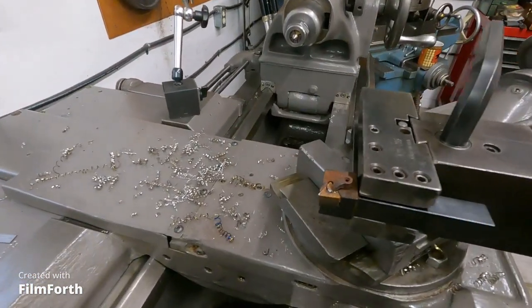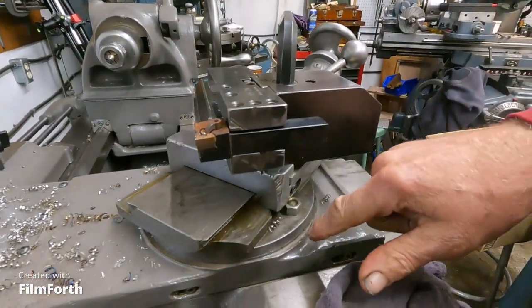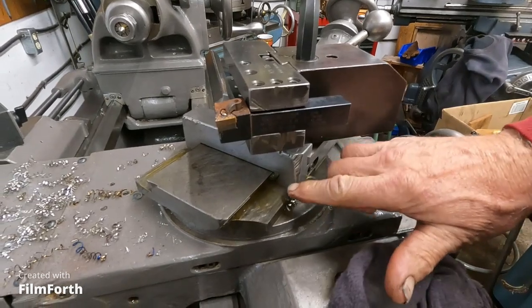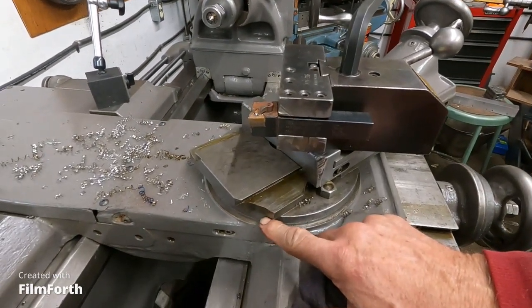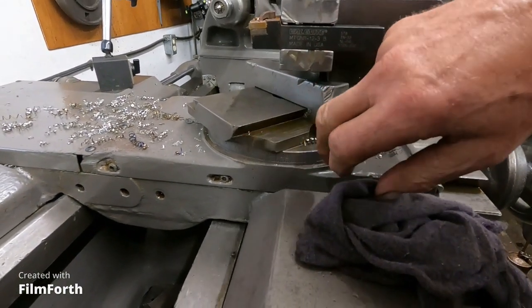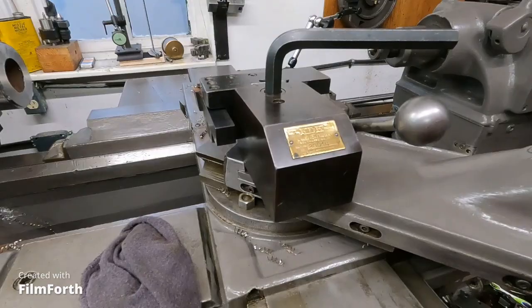This Axelson actually gets oil to the top slide — I don't think I've had a lathe that did that. You would think the Monarch 10EE would do that, but it doesn't. There are little holes in a groove that allow oil to come up and oil the top slide. You can see somebody chipped this off here at some point, but they dressed it up real nice.